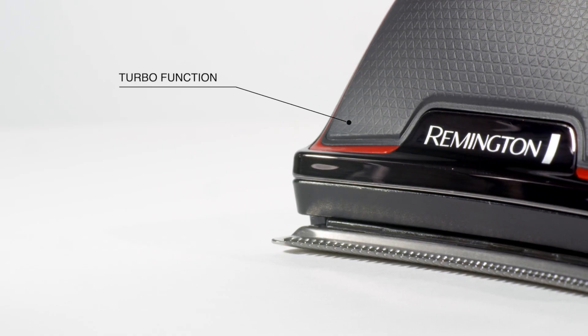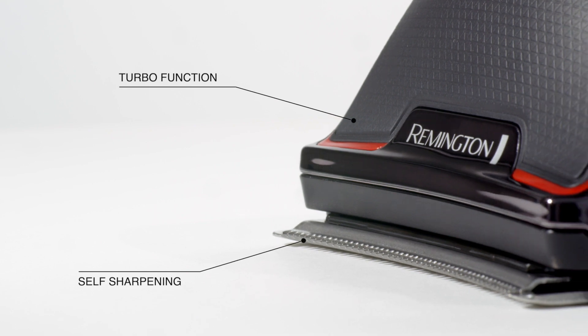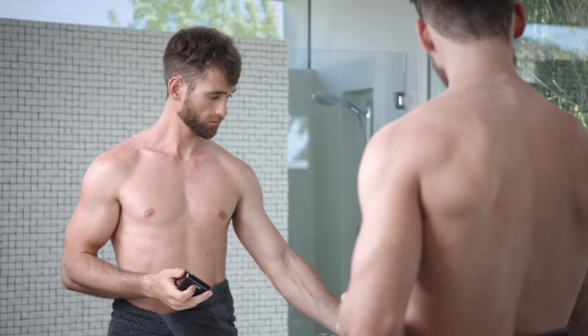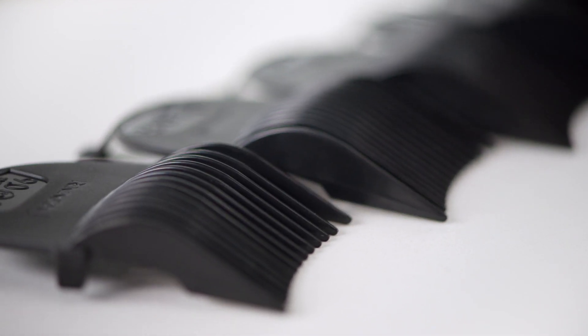The Rapid Cut Turbo features broad, curved blades that contour beautifully to your head. The compact size and ergonomic shape makes it so easy to operate from any angle. And whether you're cutting long or short, with 12 comb guides, you've got all the options covered.